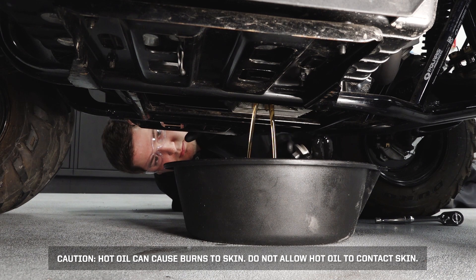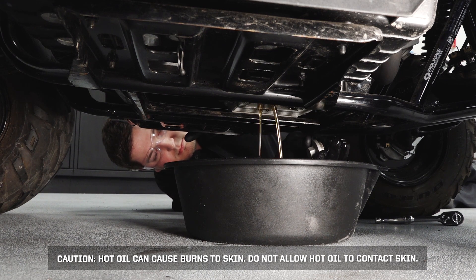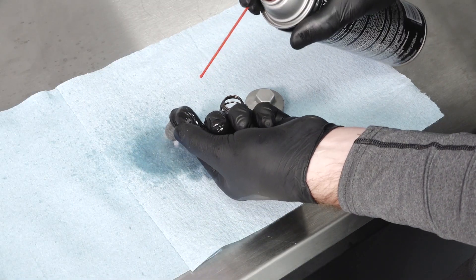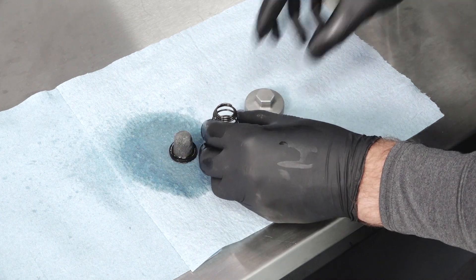Caution: hot oil can cause burns to skin — do not allow hot oil to contact skin. Clean any debris in the pre-filter screen and allow it to air dry. Inspect the O-ring on the drain plug and replace if needed.